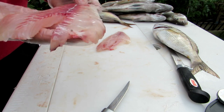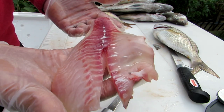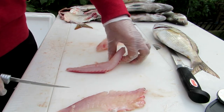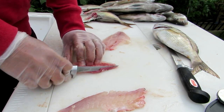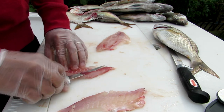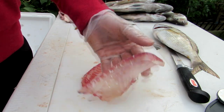On porgies, a lot of people say you should remove the red meat. I really don't mind it — I don't find it off-putting or strong tasting. But if you're so inclined, you can cut straight down, separate into two small fillets, and then cut out the red meat. Quite frankly, I think it's extra steps that aren't necessary, but it's up to you. It's very easy to do, and you can continue going along until you remove most of that red meat if you think it makes a difference on the flavor.